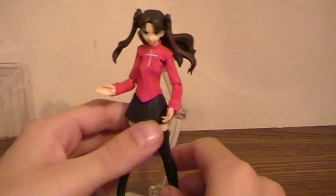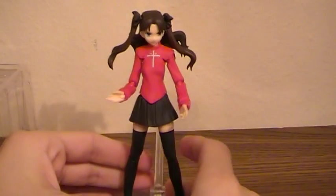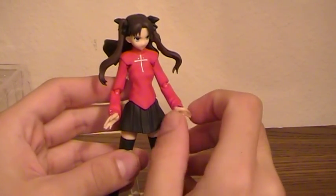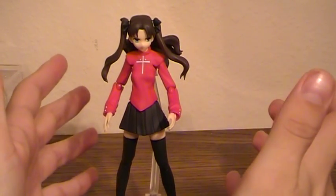Hello YouTube, MJ here with another review. This time doing something a little different. I actually just started picking these up because I had watched the anime and fell in love with the series, so I figured I'd pick up some of the figures I could find for it.